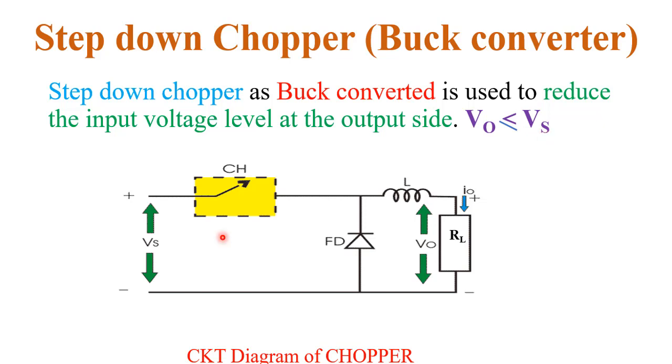This is the circuit diagram of the step down chopper. Vs is the supply voltage. This is the chopper — a high speed switching device. This is the freewheeling diode. On the load side we use an inductor and the load resistance R. This is the circuit diagram of the step down chopper.